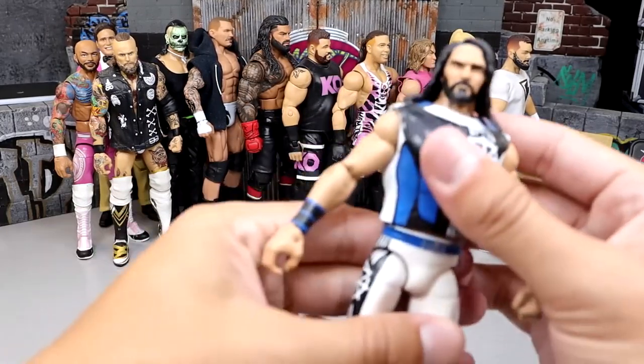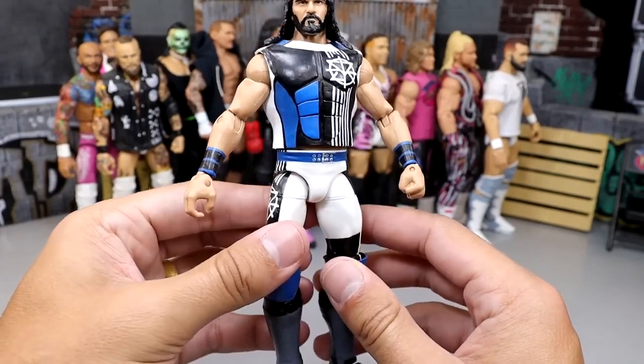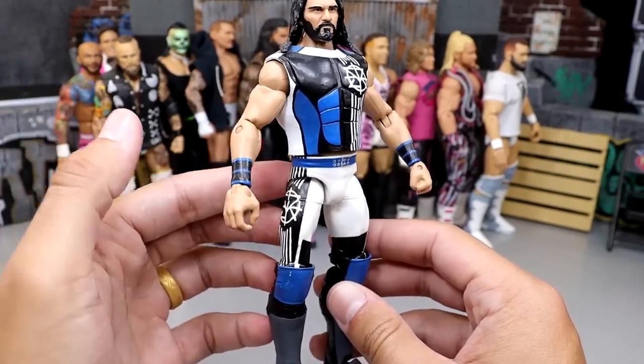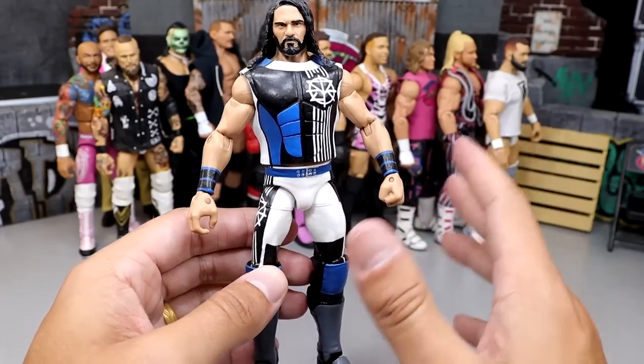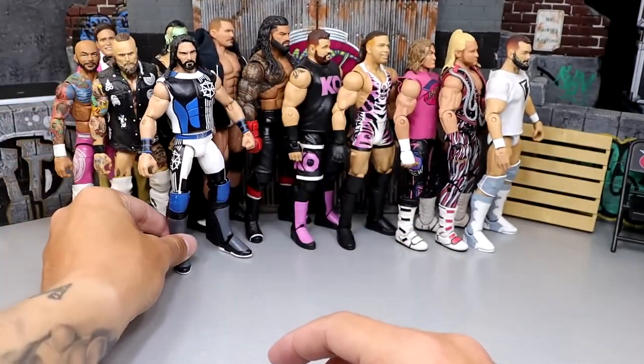Here's one made by Burnout Inc. I love this because we have so many customizers represented in this video — just talented people. I sent him this fantasy attire and I knew he would bring it to life very clean. We have this black, royal blue, white, and gray gear from Seth Rollins — based around 2016, 2017. He knocked that out of the park. I love that figure. That's a real classic one.